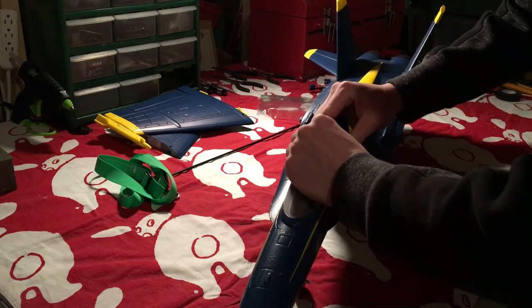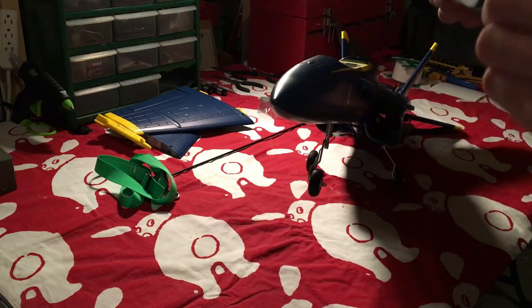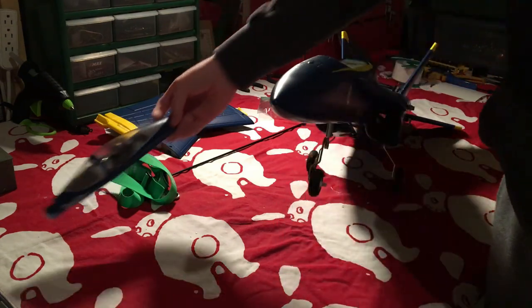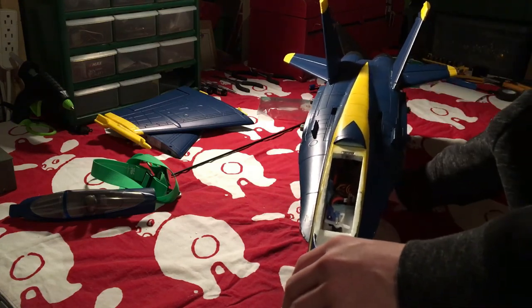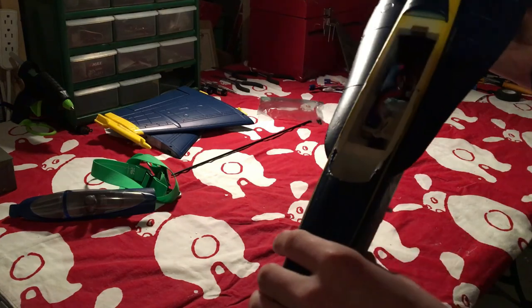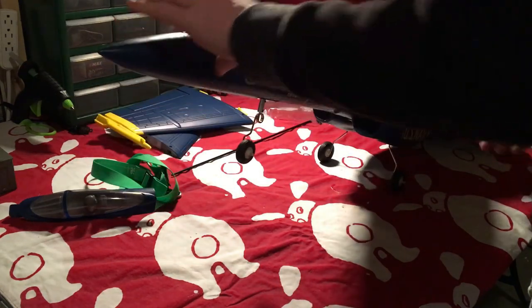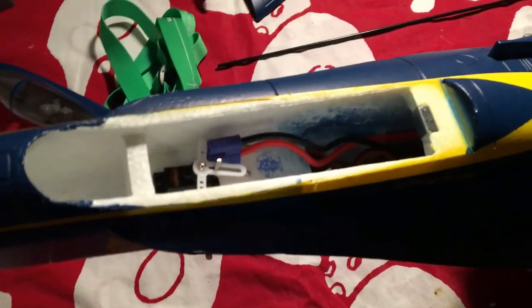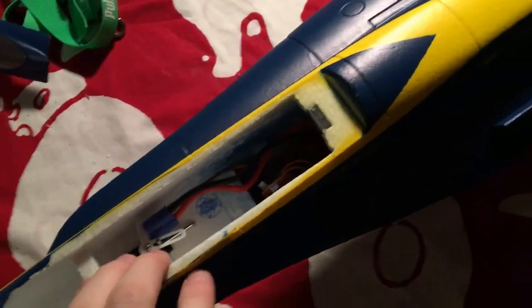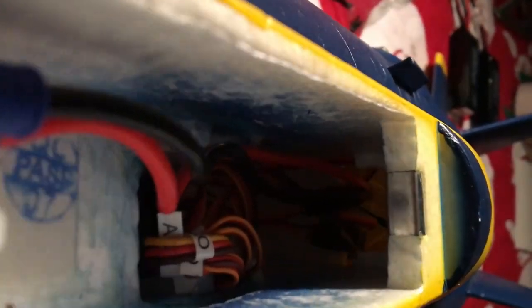Inside the canopy — which is held by a magnet, though I've seen it arrive broken on some models — it's a super tight space to fit a battery and receiver. I have a four-channel receiver in there. Here's the canopy area for the battery — you can see the receiver with all the wire leads going to the back.